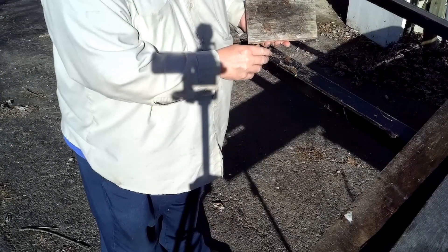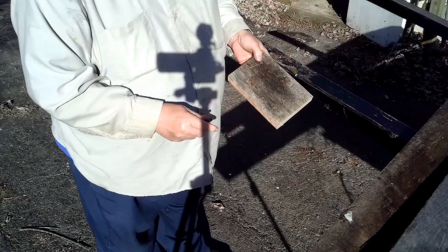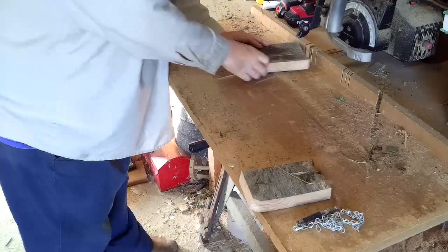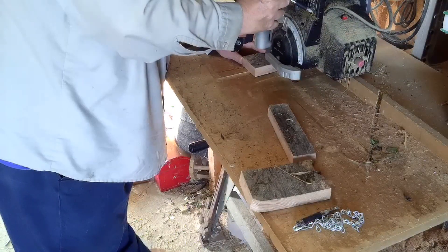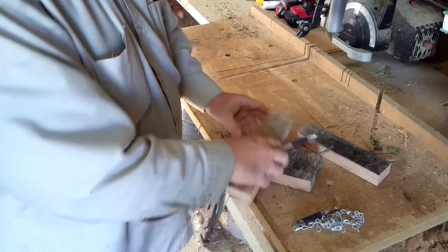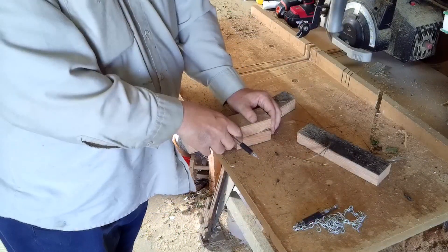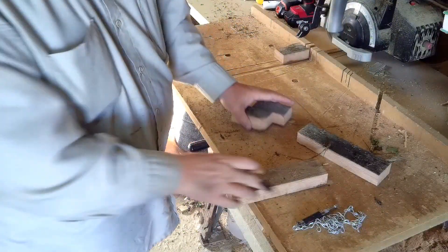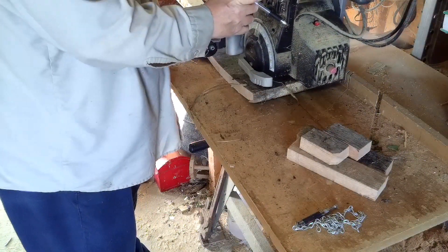Now, that sets the thickness because I don't want this to be sticking down below this. So if I set it on the ground, I don't want this thing to buck up.